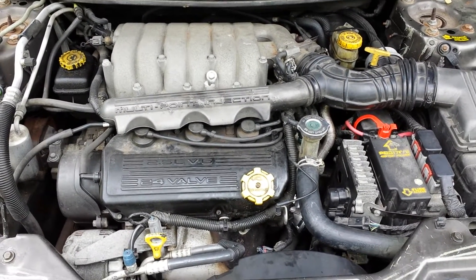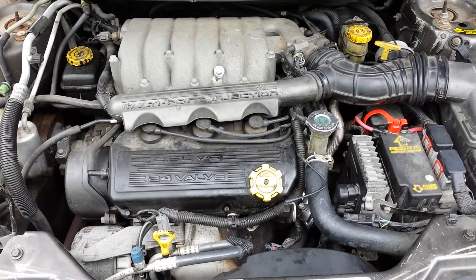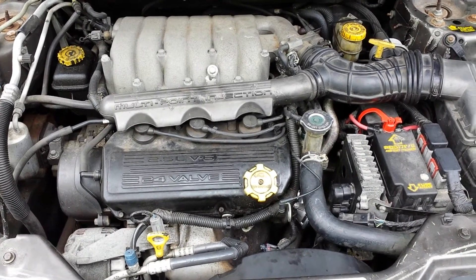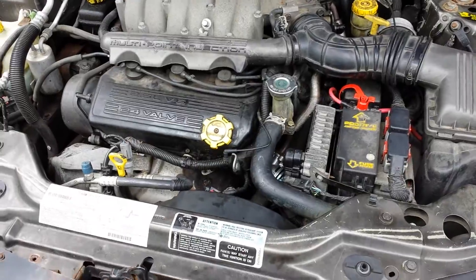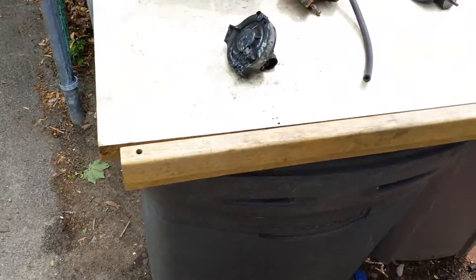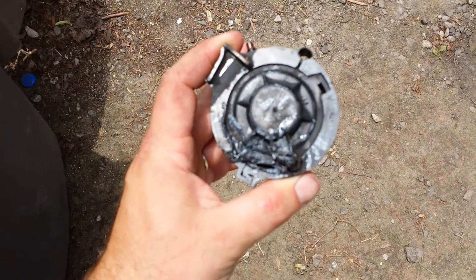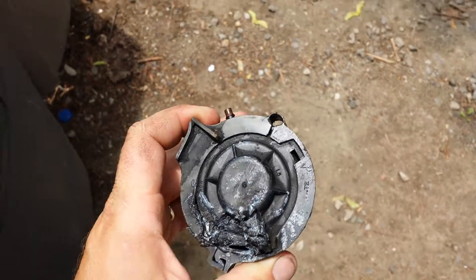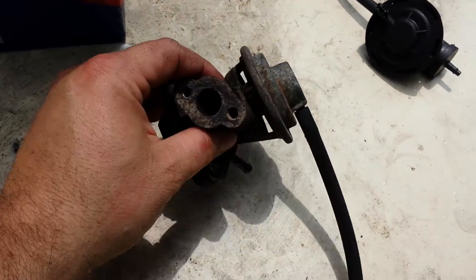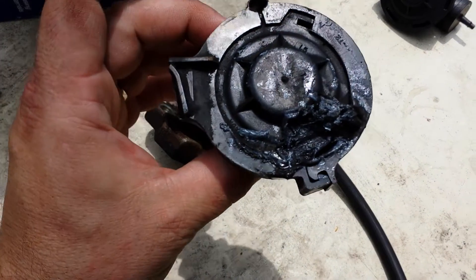We have a 2000 Chrysler Sebring convertible with the 2.5 liter V6 having an EGR control solenoid problem. The vehicle came to me and the control solenoid was completely melted on the back pressure hose side, so I changed out the EGR and the control solenoid, or control valve.